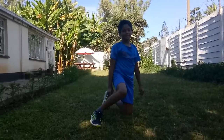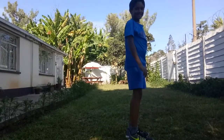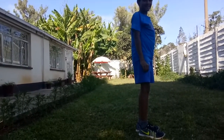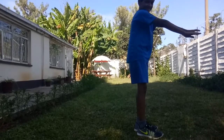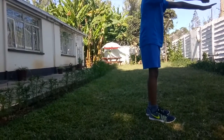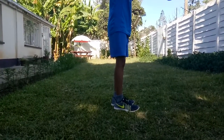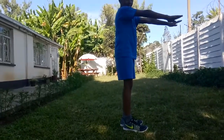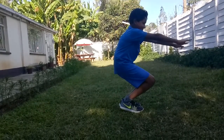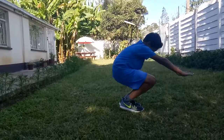Next up, we're going to do squats. So for squats, you want to just have your feet shoulder width apart and your arms forward, or wherever you find it comfortable, on your waist. You want to go as low as possible with your feet forward, and make sure that your knees aren't moving away from each other. Keep your heels on the floor and go back up, and don't bend forward.